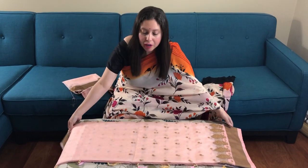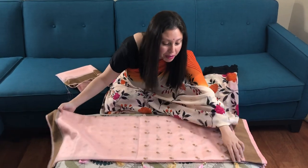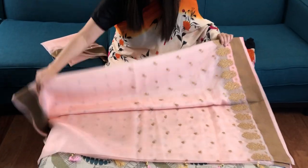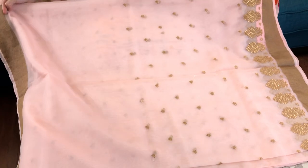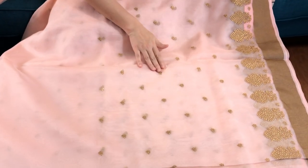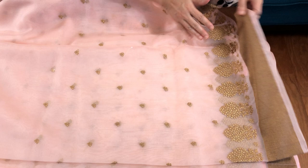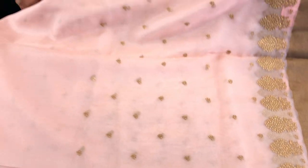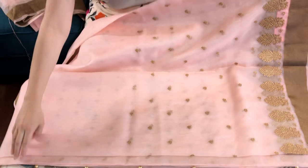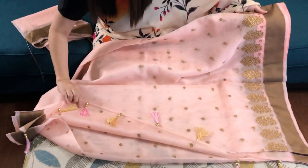Hi friends, I'm Payal from bengalloops.com and in this video I will show you a designer muslin Banarasi saree. This is a designer saree — a muslin, or you can say organza, with zari embroidery work all over the body. The color is a powder pink, it's a very soft pink color.